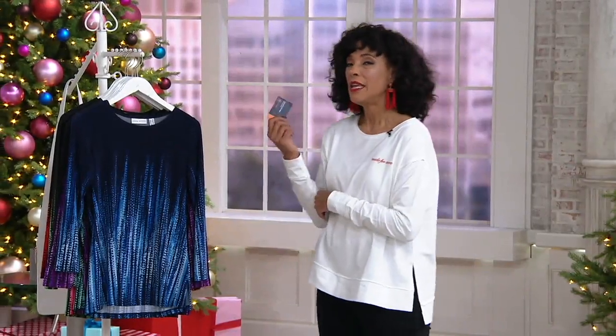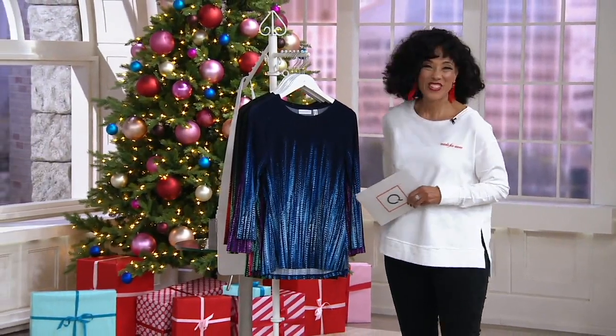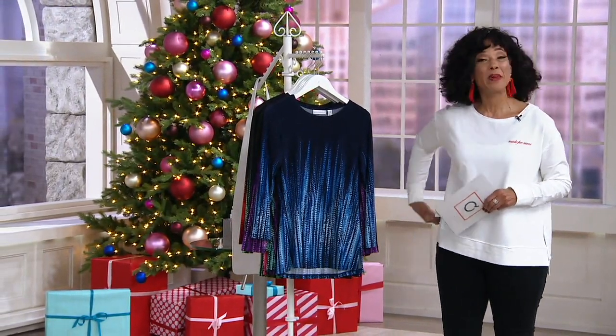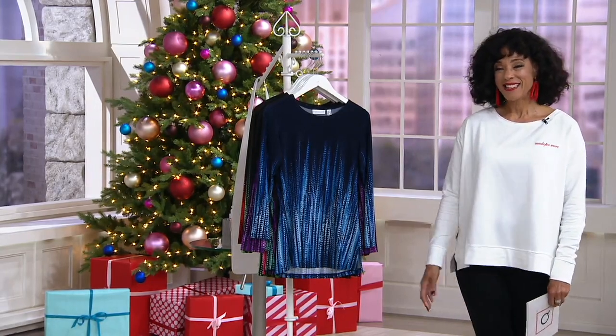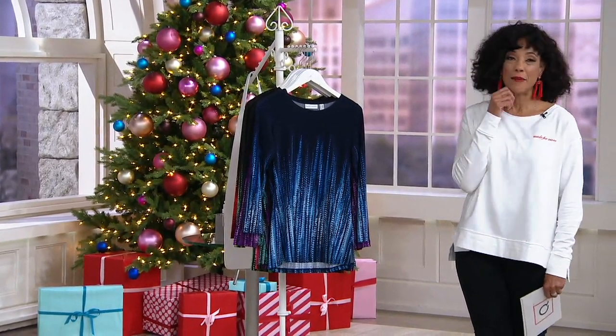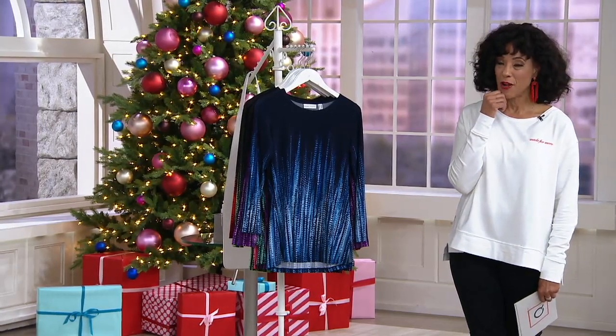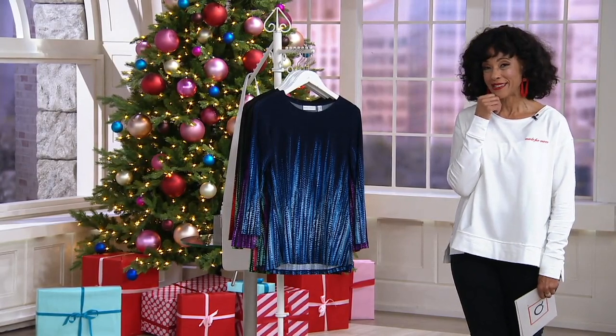And with your Q-Card, EasyPay is always available to you. So we have a fun show underway, lots of terrific things. Many of you shopping for our Today's Special Value, our first ever Rachel Hollis Today's Special Value — it's the sweatshirt that I'm wearing. But we also have something in terms of a top from QVC's best-selling designer, Susan Graver, and we're going to talk about that next.